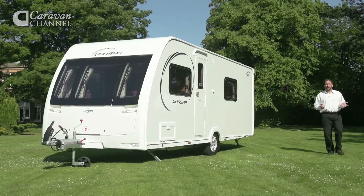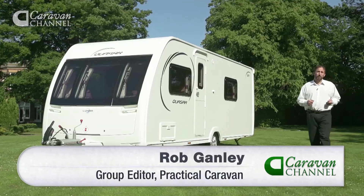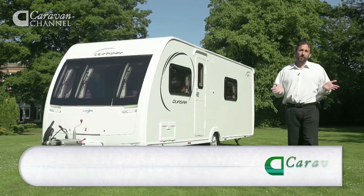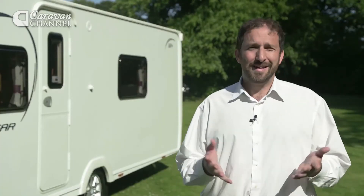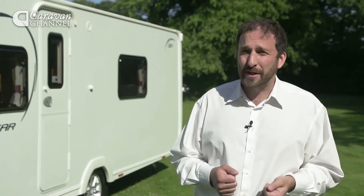We're here looking at the Quasar 564, a caravan built by British manufacturer Luna. It's a four berth and it's built for small families. Luna has been building caravans since 1969 and down the years it's developed a sound reputation for producing lightweight tourers.